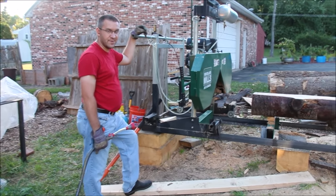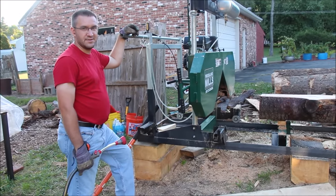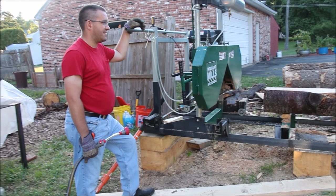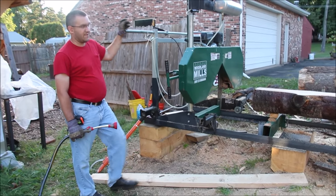Somebody wanted to see this thing in action. I've got the new rails. We've got a 16-foot 6 log on the mill here, so let's cut it. Steve wants some 2 by 5s that are 16-plus feet long, so we're going to give that to him.